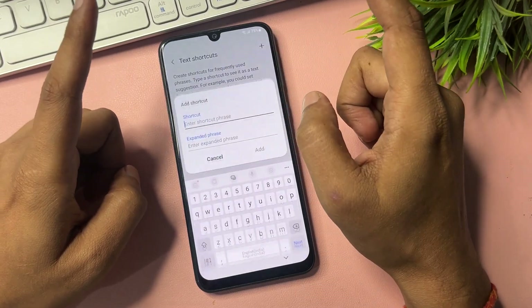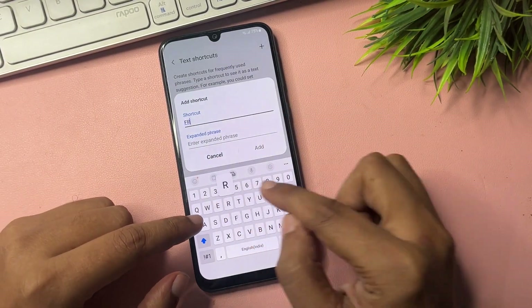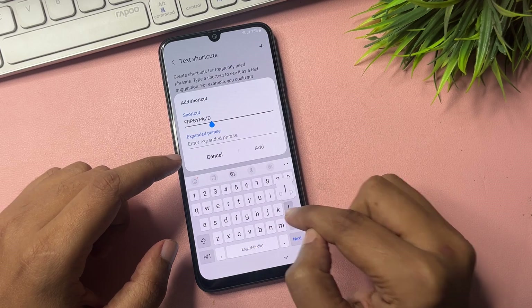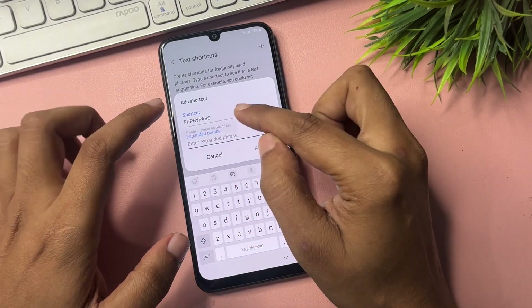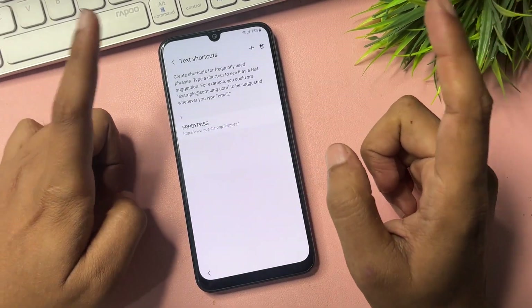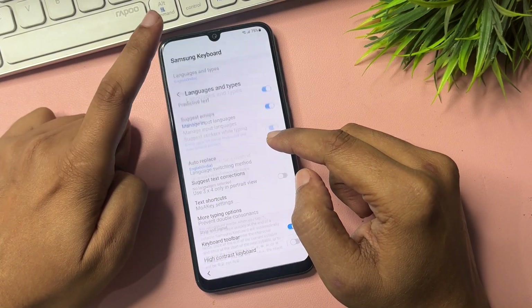Now go to the Text Shortcut option. You will get an Add option — click on it. In the shortcut field, type 'frpbypass.' In the phrase field, paste the web address you copied earlier from the Open Source License page. Then click Add and go back.